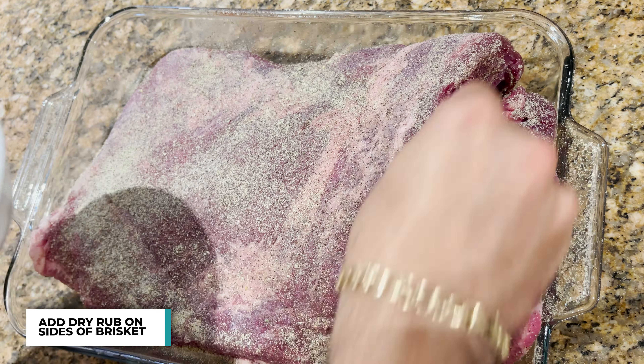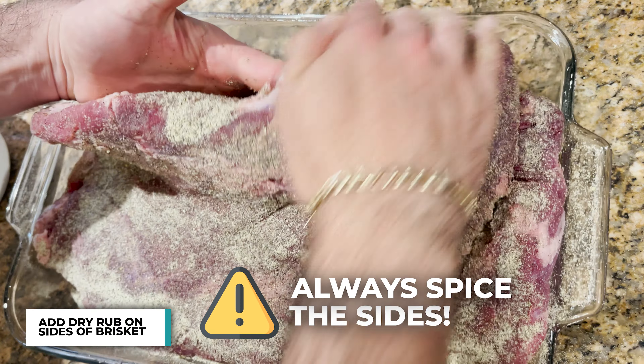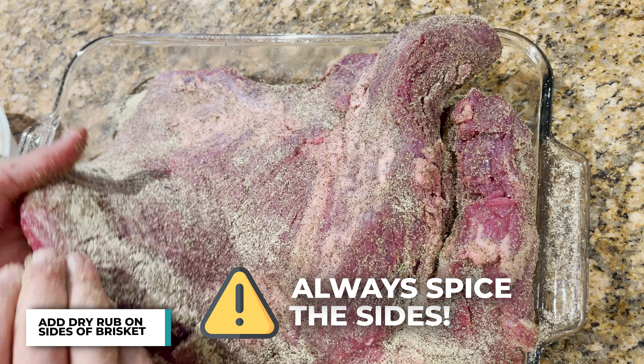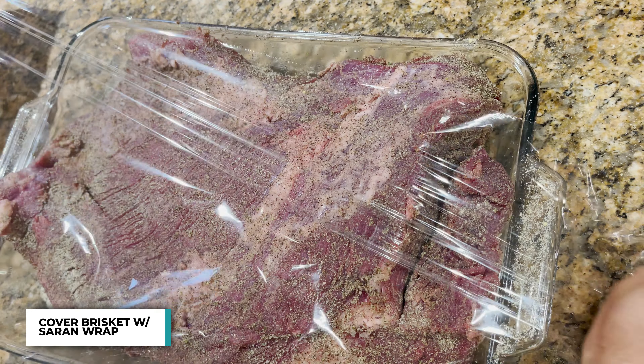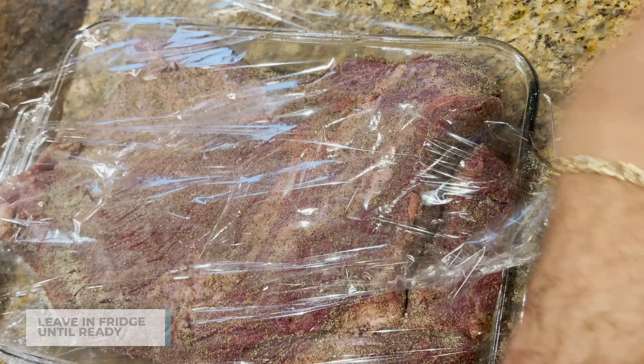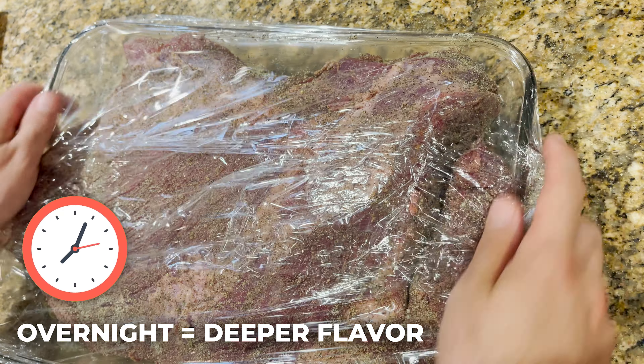On top, inside the crevice, of course on the sides — nothing worse than having a piece of brisket without good flavor — and on the bottoms. Then we cover it up with some cling wrap and get it in the fridge until our Weber kettle is ready. If you want, you can leave it overnight. The salt will penetrate deeper, which could give it a nicer flavor.